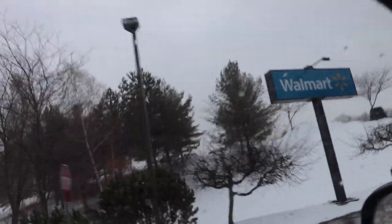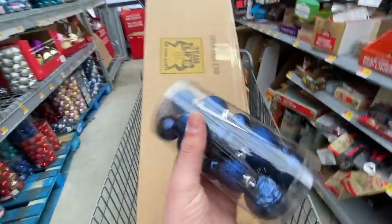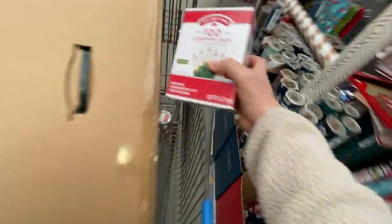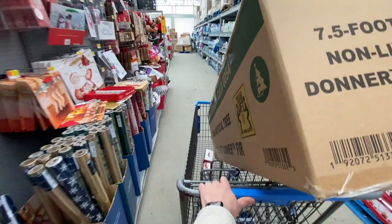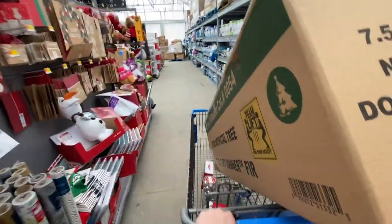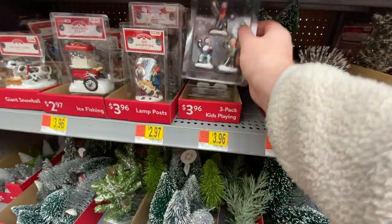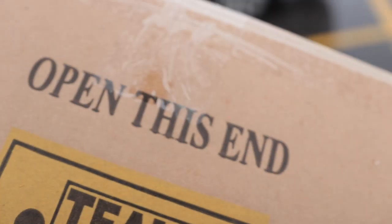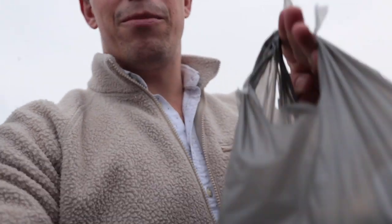I can't say I'm too proud of it, but here we are. I'm really hoping that this is a one-stop shop and they have everything I need to make the most unnecessary Christmas tree. Let's see what they got. One-stop shop — mission accomplished. Let's head back to the studio and start putting this tree together.